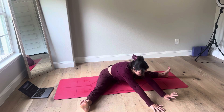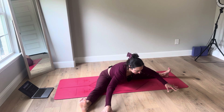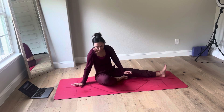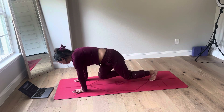Take a wide leg forward fold. You can come onto elbows or forearms. There might be some people who come all the way down — chest down, belly down. Bend your right knee. Right knee down, right hand down, lift up. This is stargazer. Exhale, hands down.